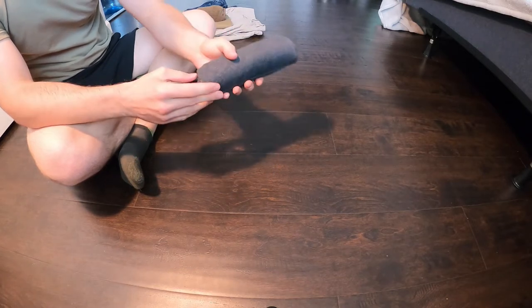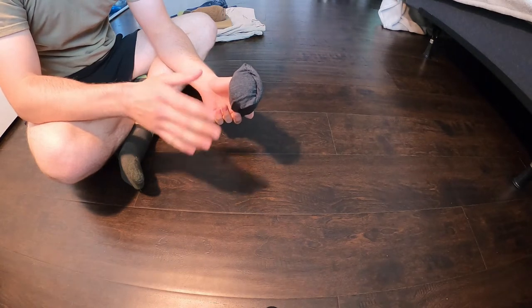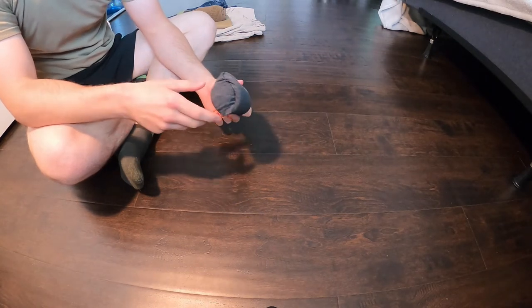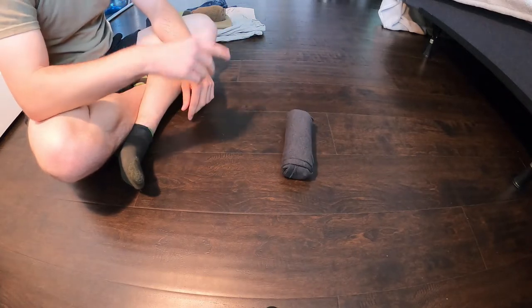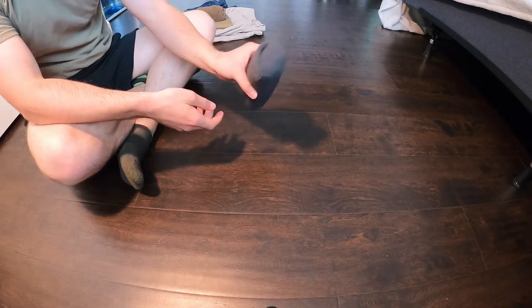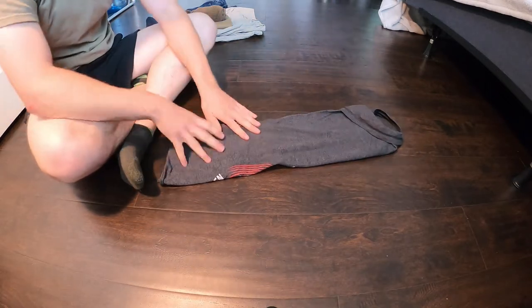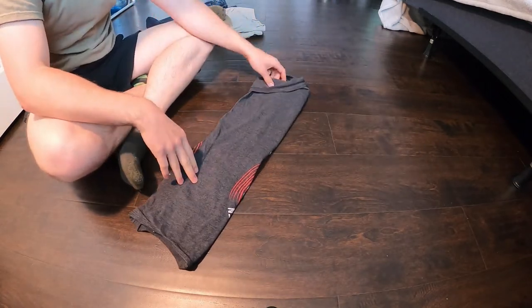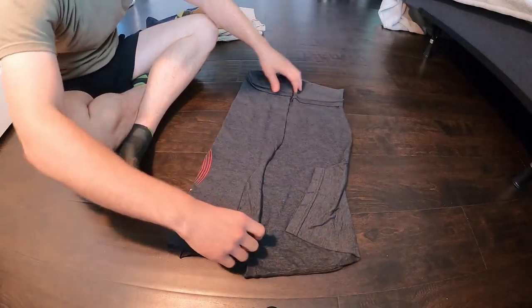Now if you need to see exactly what happened there, because it can be a little confusing when you're starting out, go ahead and rewind the video and then come back up to speed. Once you want to pull your shirt apart you just take it and undo it and there's your shirt.